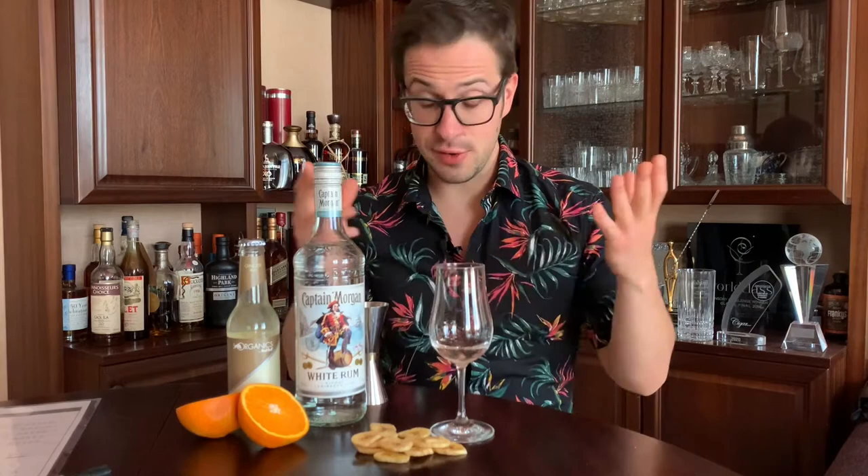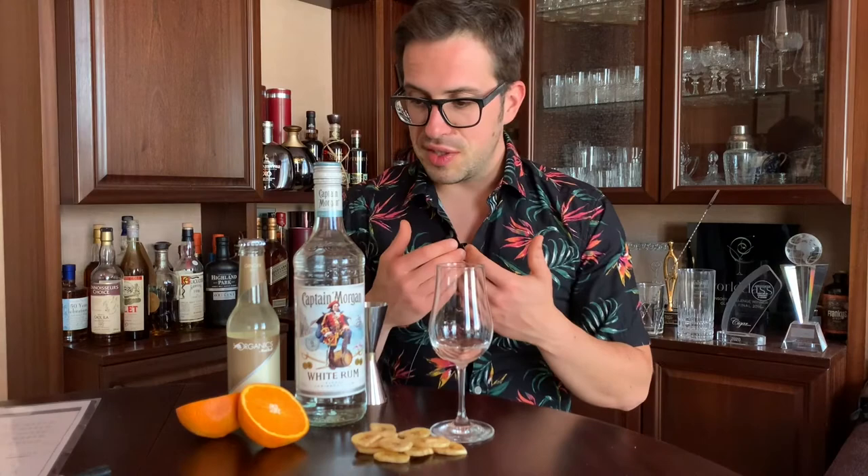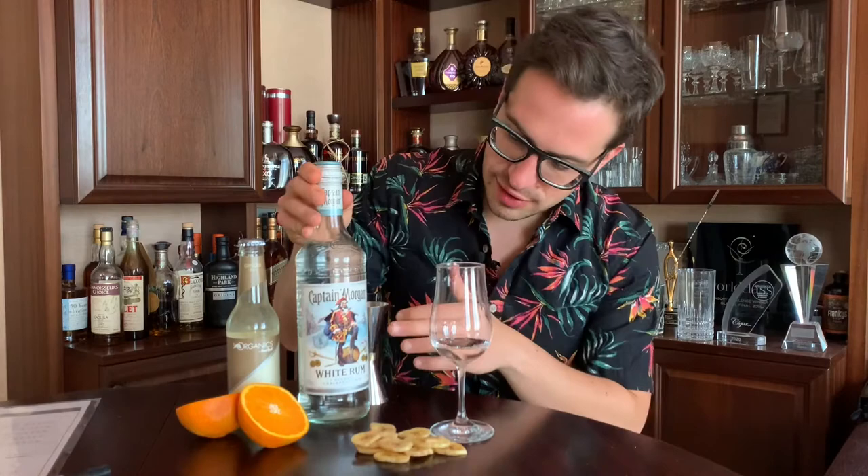Like, of course, Captain and Coke, a Mojito, and a classic Daiquiri. With this review, I want to explore whether there are some more layers and nuances other than the fluffy marketing story and the iconic emblem of the Captain.